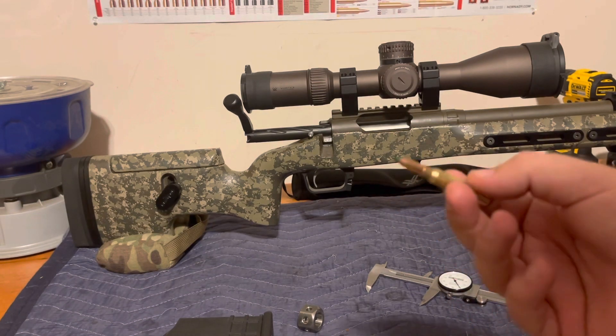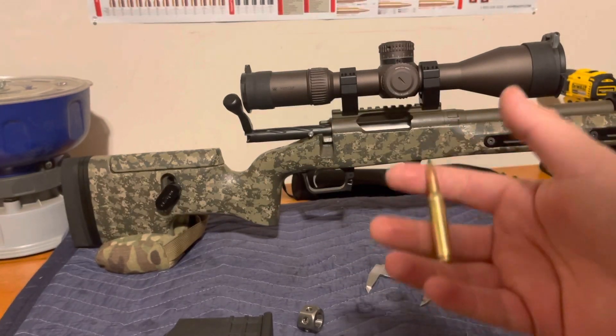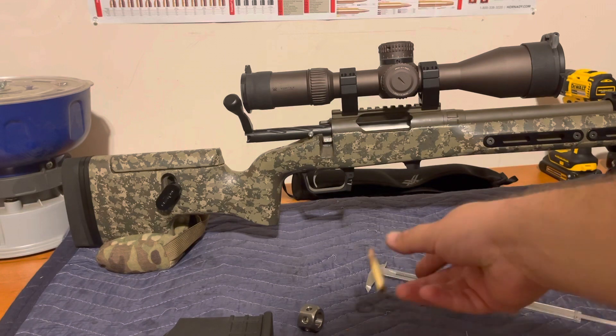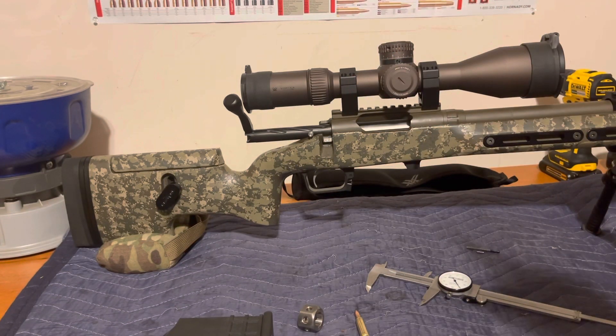I really hope that helps. This is a method I've been using and it works exactly right essentially every single time. As we said at the beginning, 100 different people can do this and 100 different people will get the exact same answer — it takes out all the guesswork. Thanks for tuning in. If you haven't already, subscribe, share with your friends, comment, and hit that thumbs up. And don't forget to reassemble your rifle — put your bolt shroud, cocking piece, and everything back together, reinstall your ejector, and you're good to go.